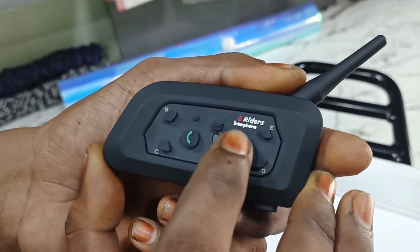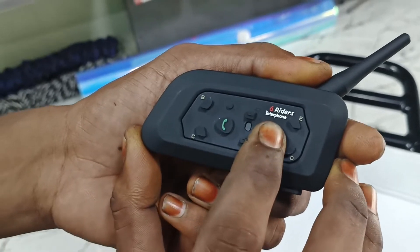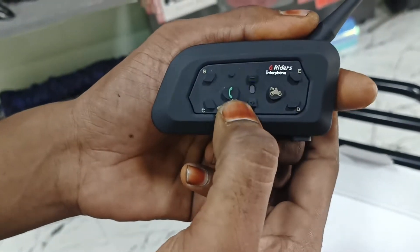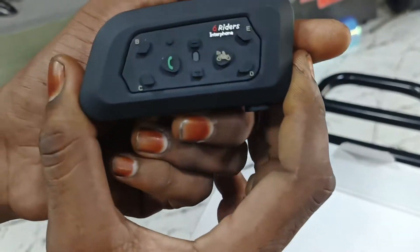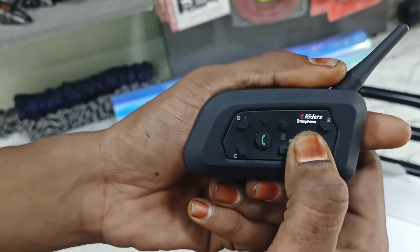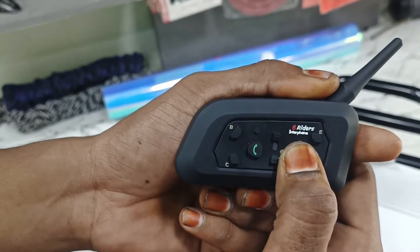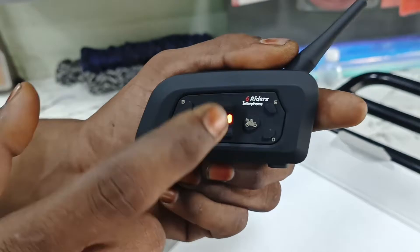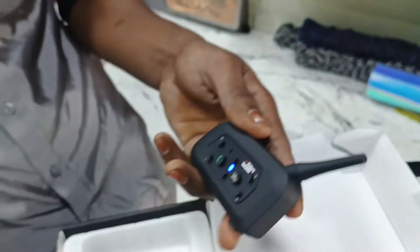If we press this button, we will connect — the red signal will light up. The signal is red and blue. If we press long, blue and red will light up.